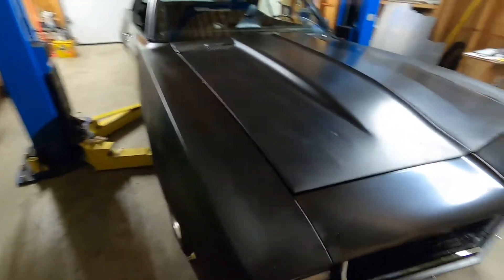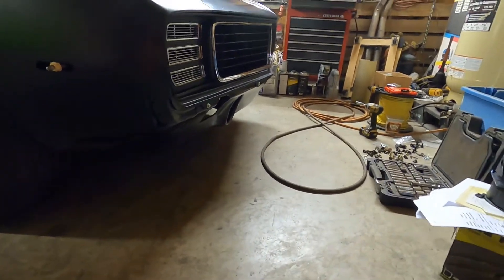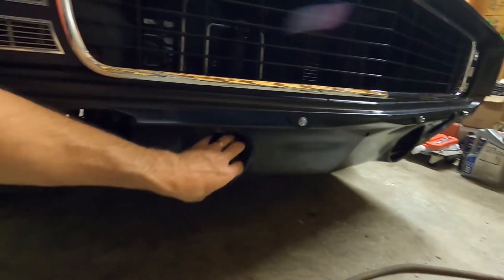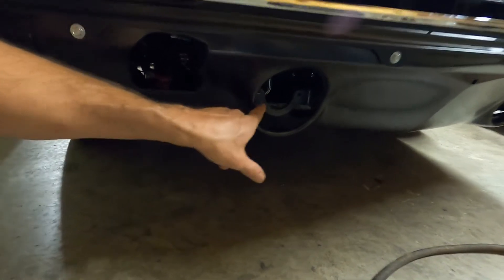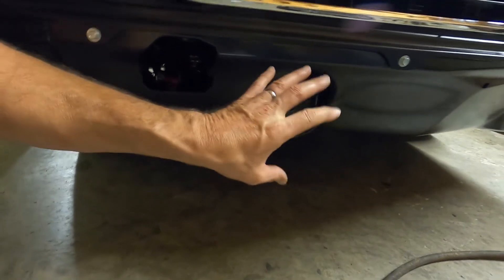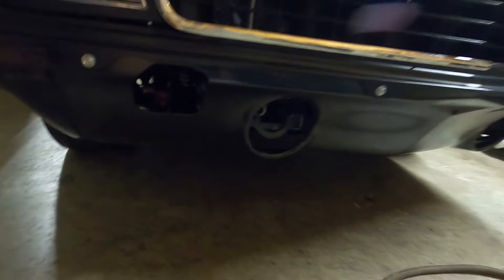Coming together really nice. We're not going crazy with all the gaps. We don't actually have these light fixtures either. Chris can put them in later when he takes delivery of the car — very easy. Just two studs, two nuts. You line them up, put the lens on, and run the wire over and plug it up.